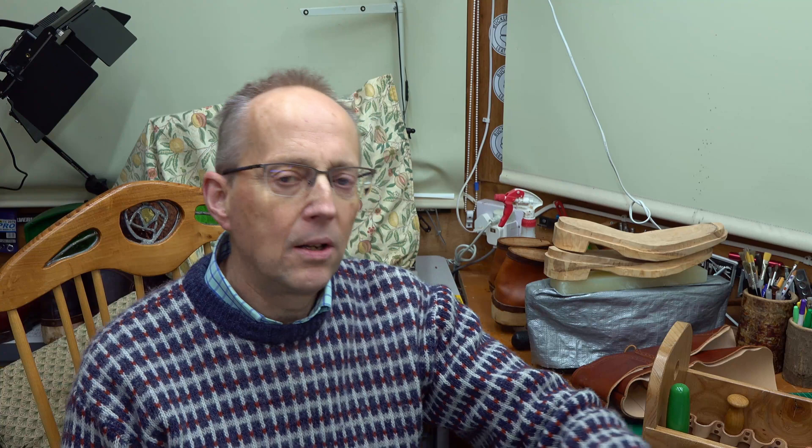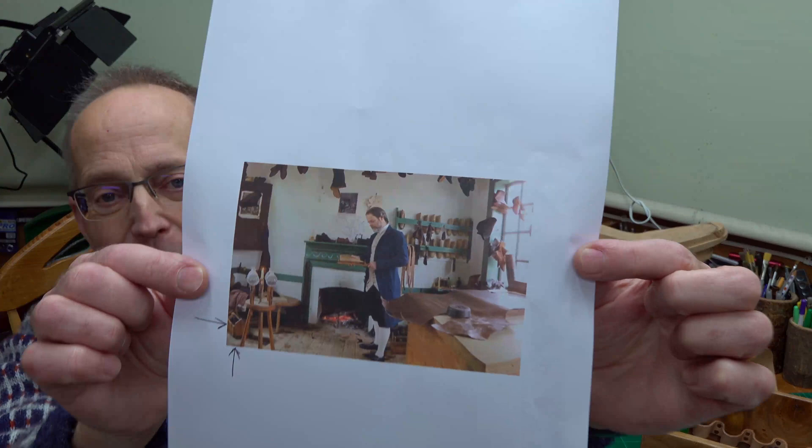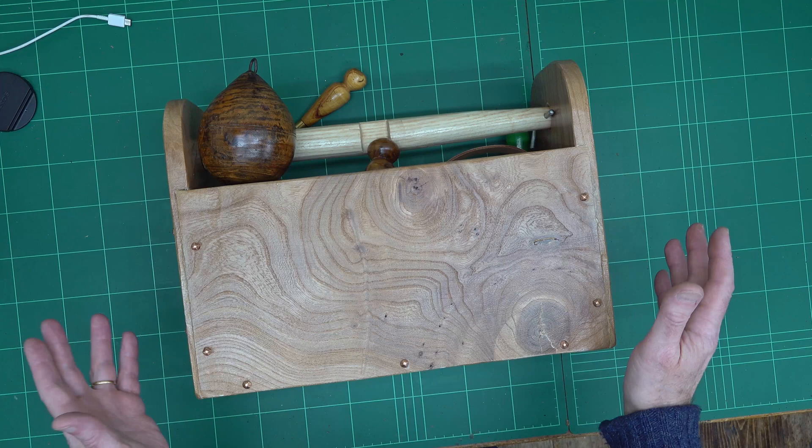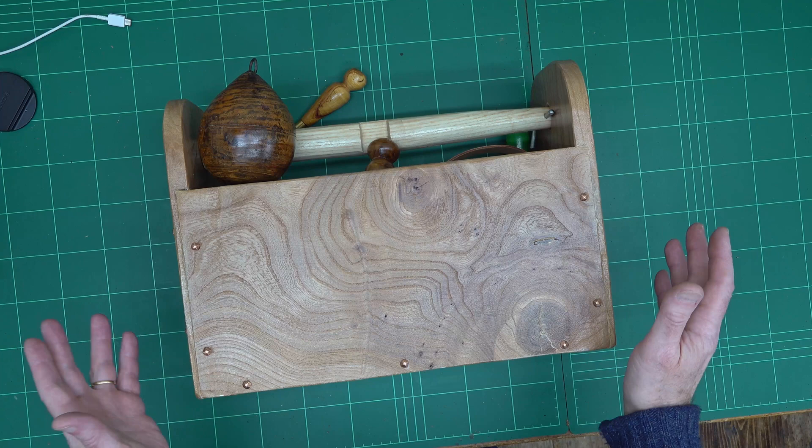It's quite an ingenious design — it dates from about 1660, so it's quite old. I actually went on the Colonial Williamsburg Museum website to see if I could find it, and there is a picture of the interior of the shoemaker's workshop. It's a bit small to show you properly, but the toolbox is just down there. I'll show you some closer views of the box and then put the plans up on screen.